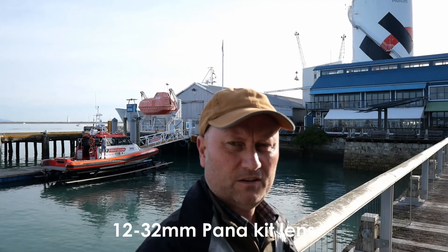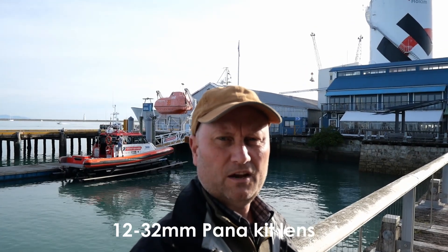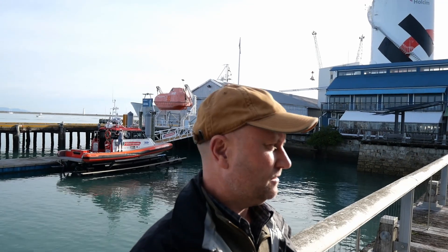Today I'm just back to using my 12 to 32mm kit lens on the Panasonic. Today's the only day I'm using that lens. For the last few days we've been using the Panasonic 8 to 18mm lens.